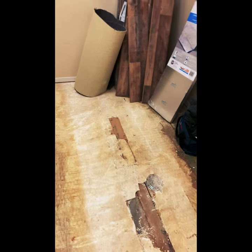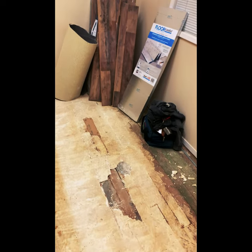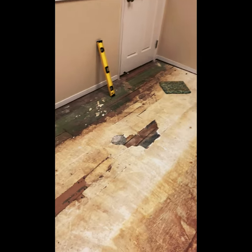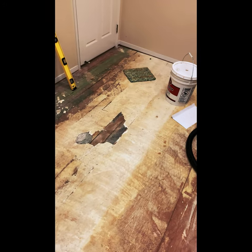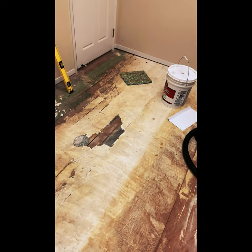I had to head out to the store and see what I could find. I went to the store and bought the compound. I know that's not the exact right stuff to level out the floor, but that's what they had, so I'll just patch and level it out and see how it turns out.